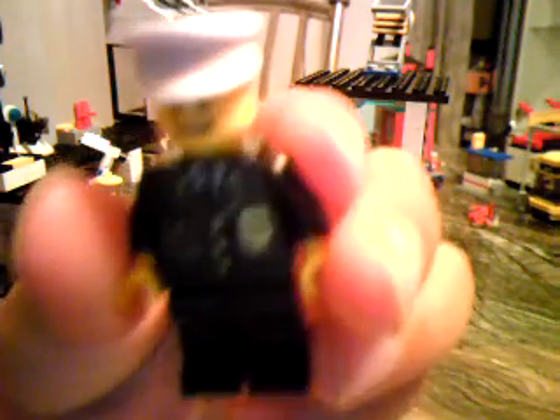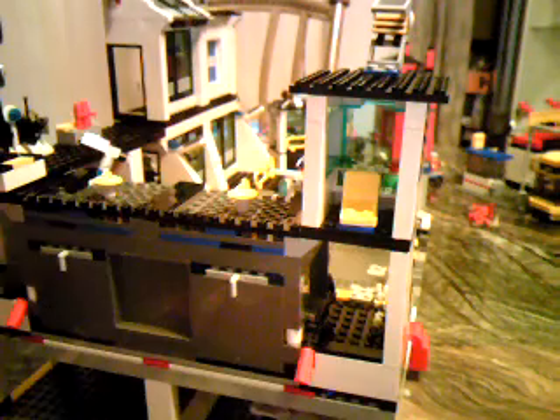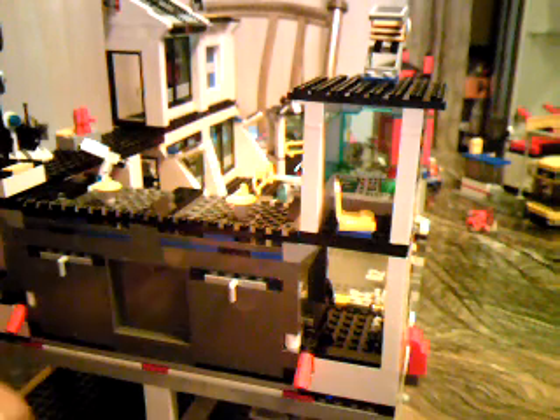Over here we have our next minifigure, which is a policeman. There are seven minifigures. Here's the one with the smiley face and the teeth and the hat and the suit. And then there in the watchtower there's a spinning chair and a little computer with some radar, and another one with some files on it. To put in the minifigure, you just put this like this and flip it.